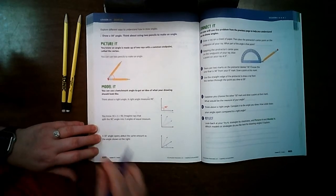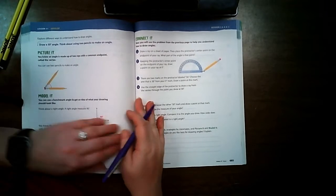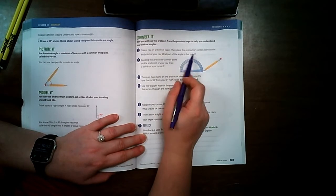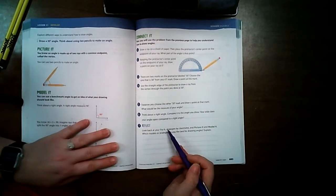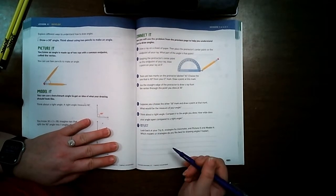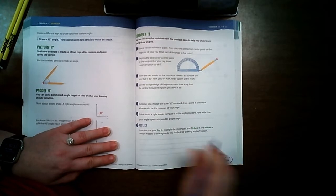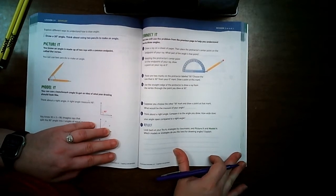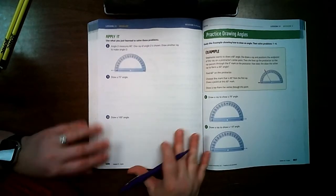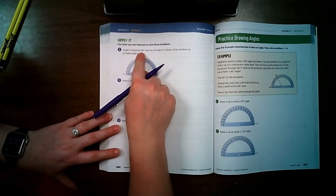These are the step-by-step directions for drawing an angle — draw a ray on a sheet of paper, place the protractor. Don't cross this out in case you need to come back to it. But we're going to skip page 685 because I already went through those directions. Let's turn to page 686.